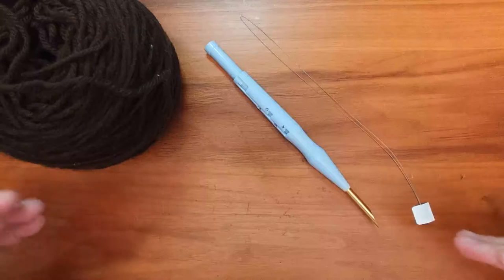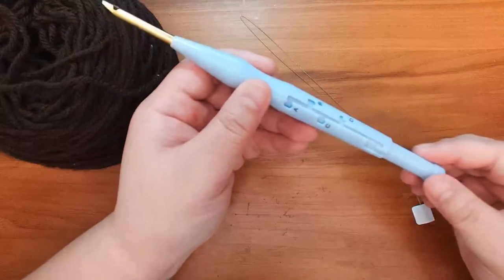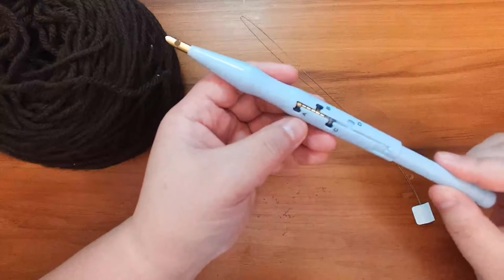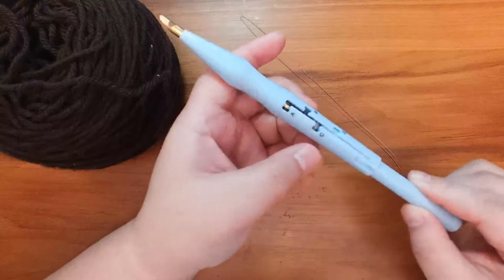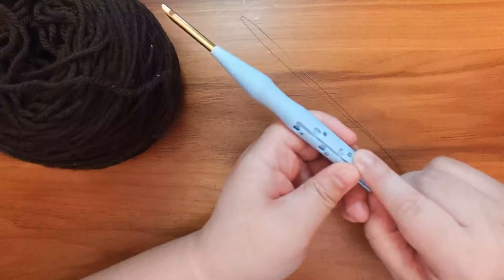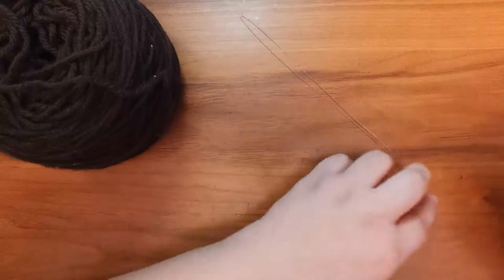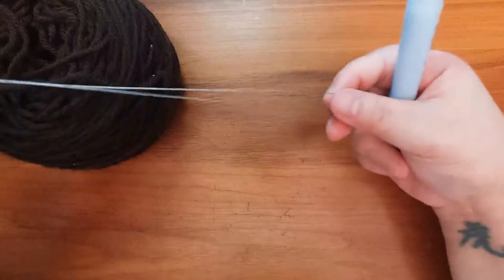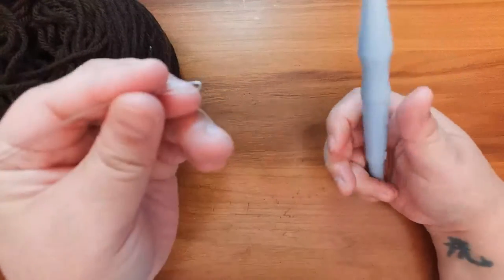Now we're going to go on to threading the adjustable needle puncher. There are multiple notch options in this puncher — it goes from A, B, C, and D. Notch A creates the longest loops and D the shortest loops. For this specific kit, we are setting the length to notch D. Once you've done that, we're going to thread the threader loop side first into the needle shaft through the eye from the outside of the shaft.